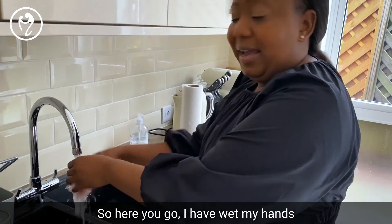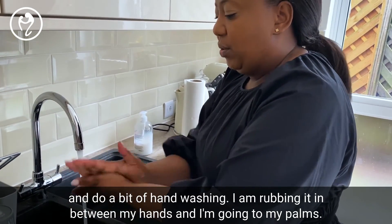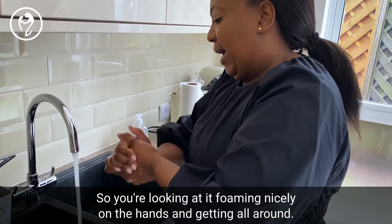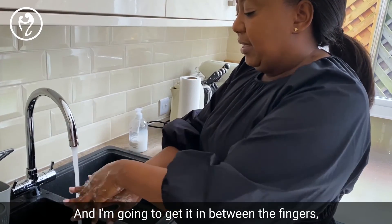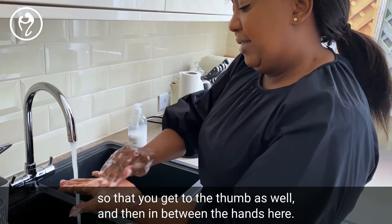I've wet my hands now and I'm going to go ahead and use some hand wash soap. I'm rubbing it in between my hands, going into my thumb, getting all around, and getting in between the fingers — like that — brushing all around so that you get to the thumb as well, and then in between the hands.